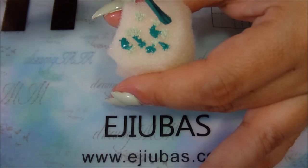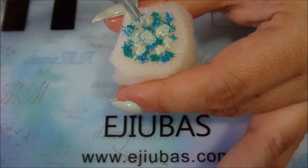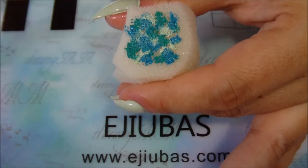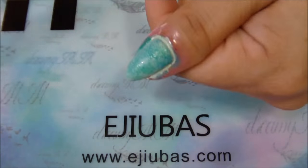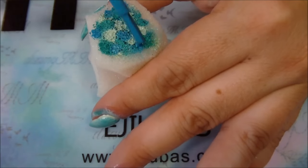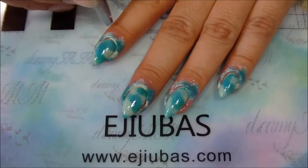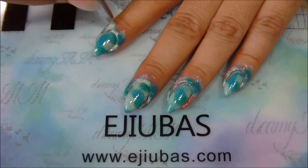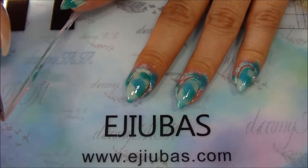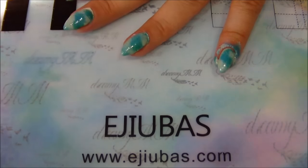I place randomly dots of all colors on the sponge polish, and then I dab it on my nail. I repeat it the same until I'm happy with the result. Look at this mess around my cuticles and how easy it is to peel it off! Wicked and simple!